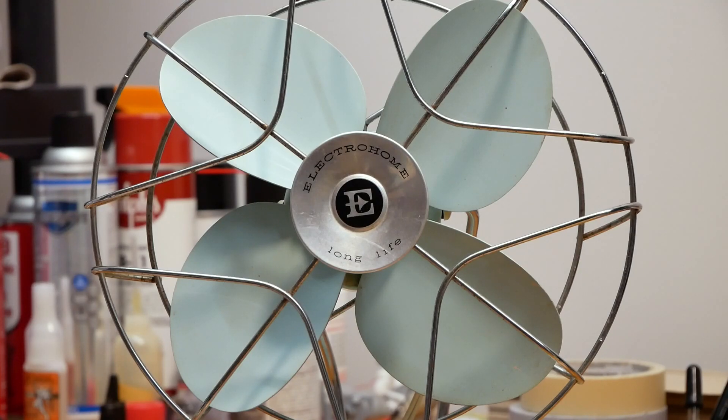Hey guys! What we got here is a 1950s, or perhaps even a 1960s, Electrohome 8-inch desk fan. This is a non-oscillating single speed fan, and I'm guessing this was probably Electrohome's base model back in the day. It's got the bare bone minimum you could expect from a fan — just one speed, non-oscillating, just basic tilt, just all around a really simple budget-friendly fan.